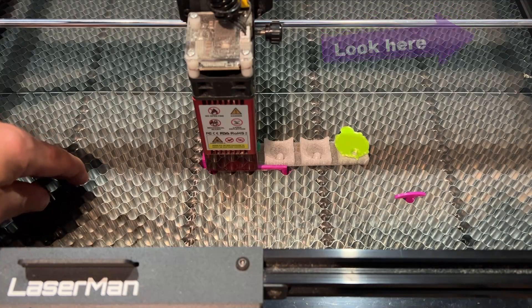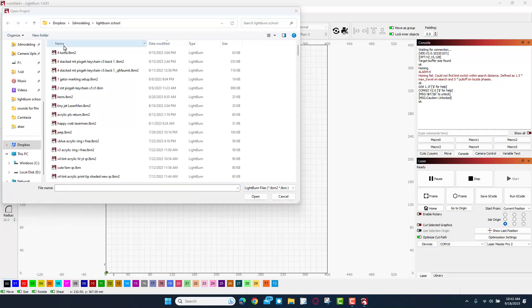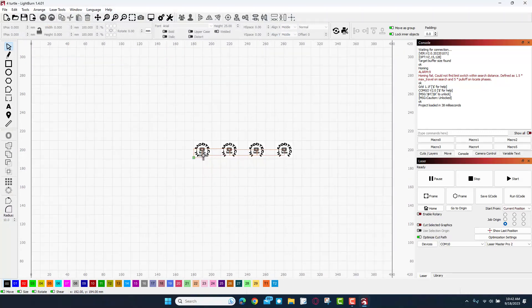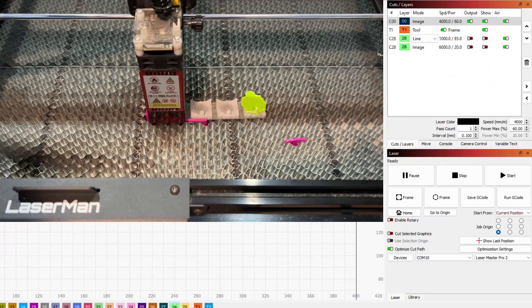At this point we are in LightBurn. Let's do File > Open and find my turtle project. I've got that very creative four-turtle name. You can see the four turtles, but I've got these little rectangles to nudge it to the exact distance I measured. Right now I only want to print one, so I'm gonna solve that by selecting these three - notice that one is not selected - and I'm gonna set them to layer 28. Under Cuts and Layers it is set to Line and Image. I'm gonna set it to Do Not Output and also Do Not Show, so it looks a little more clear.